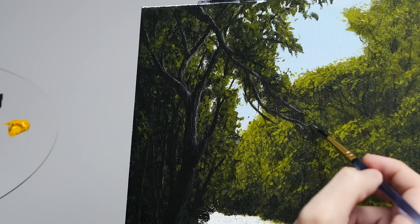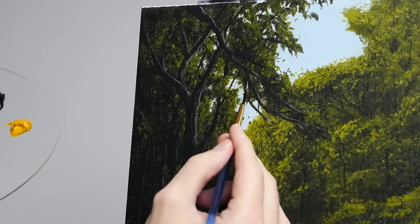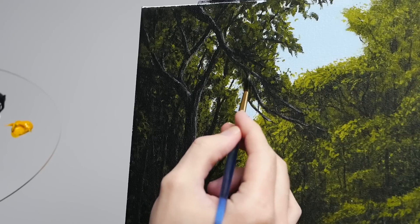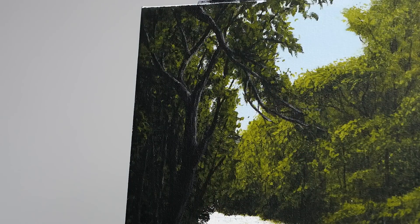Here I'm working on the smaller branches, trying to apply as little pressure as I possibly can, and I'm still not applying the highlight to every area — being very selective and slowly building it up.